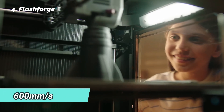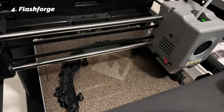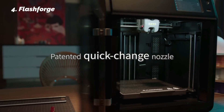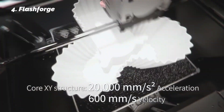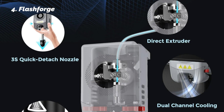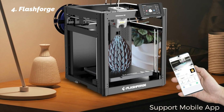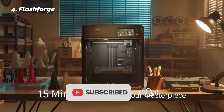It prints up to 600 mm/s and stays stable thanks to its sturdy frame and dual fan cooling system. Whether you're printing something functional or artistic, that stability means fewer errors and smoother surfaces. One of our favorite features was the QuickSwap nozzle system — you just push a tab and the nozzle pops out in 3 seconds. No screws, no tools. If you're switching between filament types or nozzle sizes, this makes life way easier.